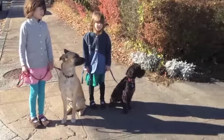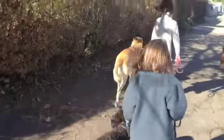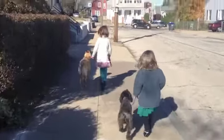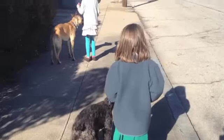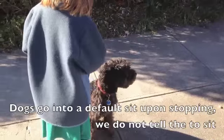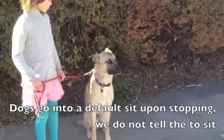Alright, let's go. Alright, hold up. Come to a stop. What should your dogs be doing? Good. Good job. Good job.